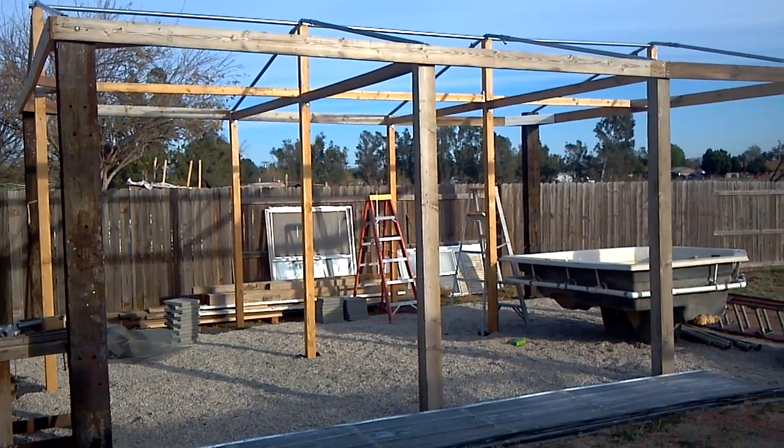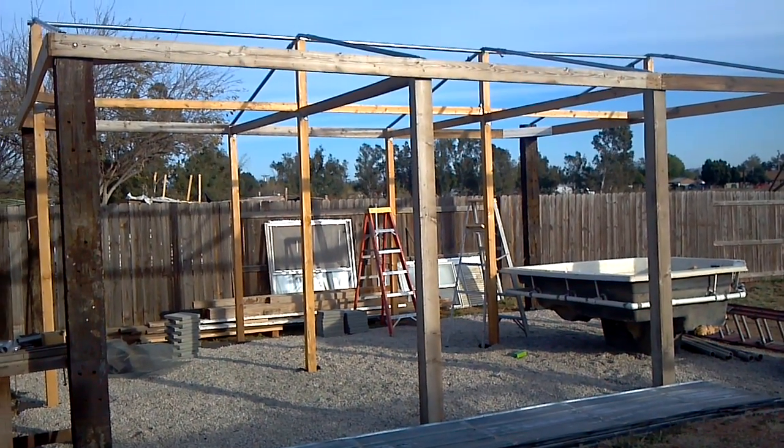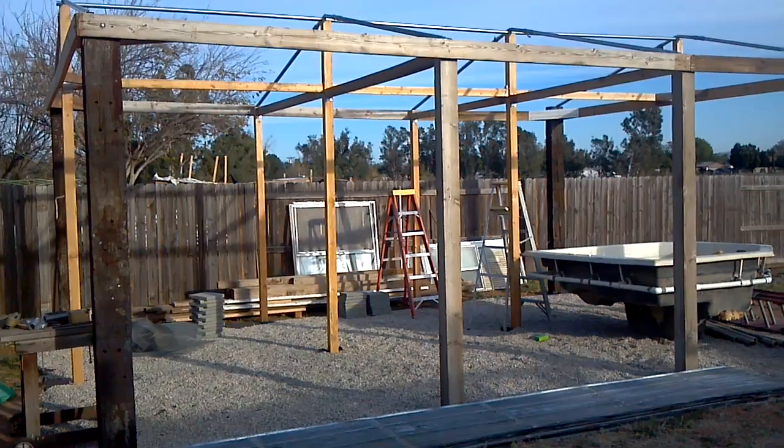It's got gravel down at the bottom. You can see behind the gravel is some paper, and then behind that is some wire to keep the gophers from burrowing up through and ruining the foundations.